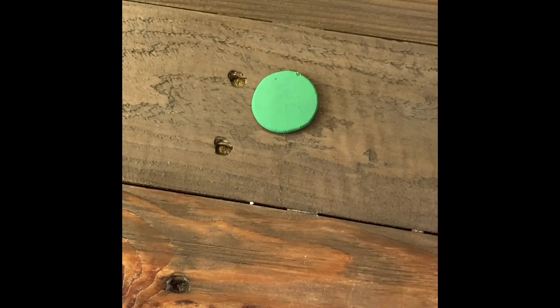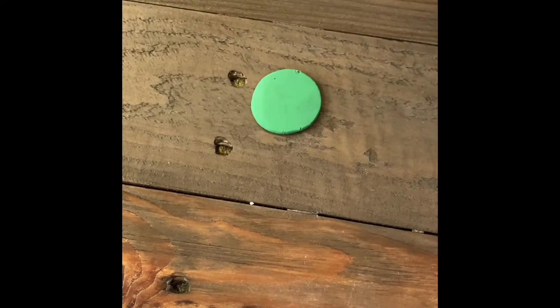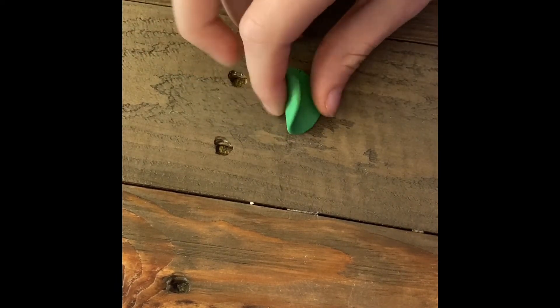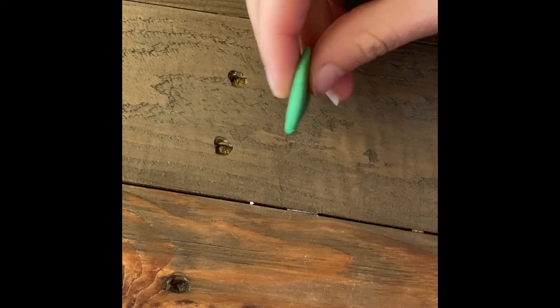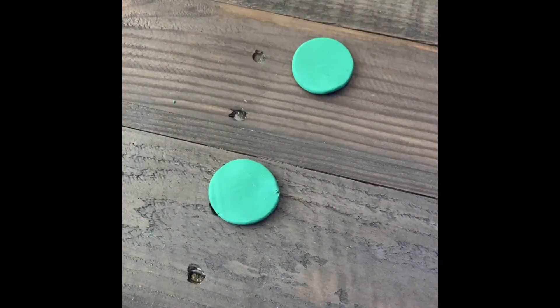Before you do this, make sure the polymer clay does not stick to your hard flat thing or to your table. Also make sure that the polymer clay ball is not too thick or too thin when you press it down. We're not aiming for perfection here — this is how thin mine are, and yours should be similar.